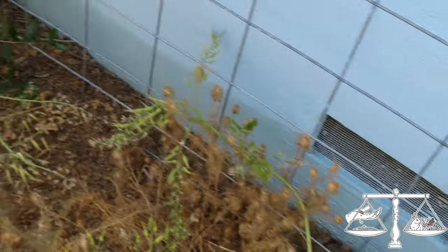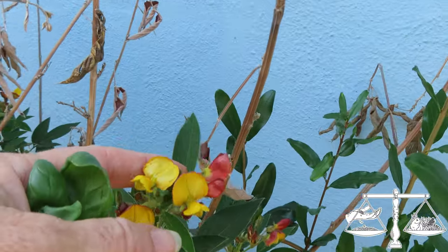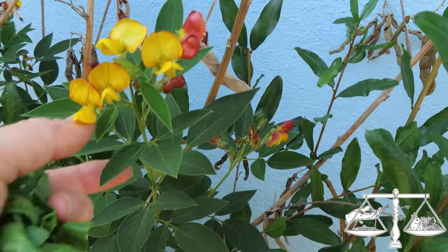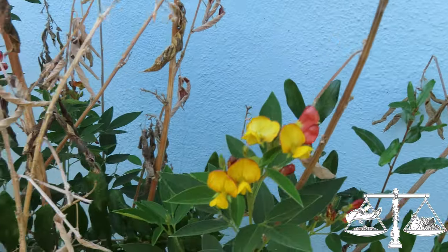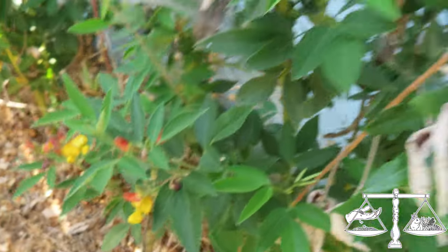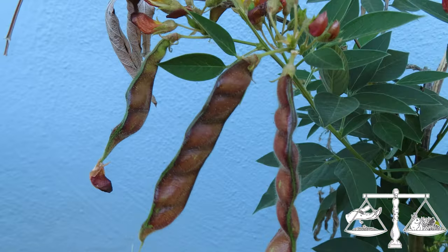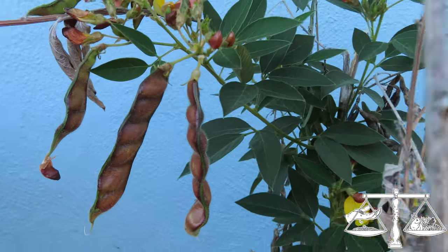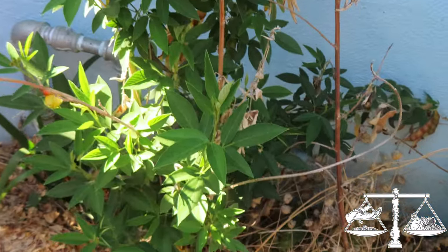This side yard is just a mess right now. This is called pigeon pea — it's a nitrogen fixer and is good for a lot of things. A lot of permaculture people use it, and you can eat the beans in there or let them plant more. You can see there are some good beans on that. I need to turn on the water if I want them to do better, but they look pretty good.